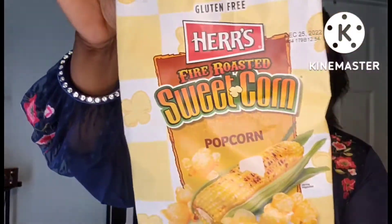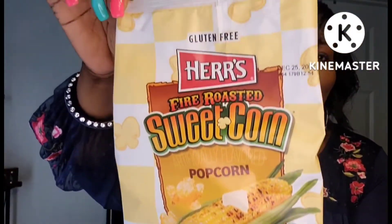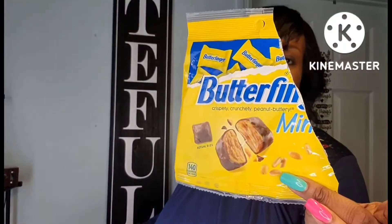These Herr's fire-roasted sweet corn popcorn — so delicious! I had to go get another bag. The Butterfingers were a hit, of course, and the candy dish. I also picked up this sleek hair bonnet in emerald green. It says 'maintain your style.' This was really good.